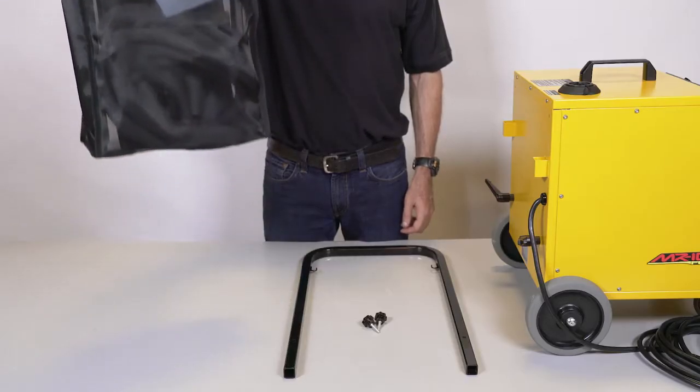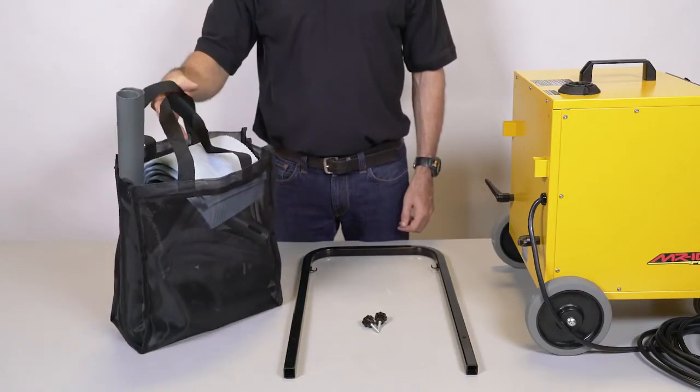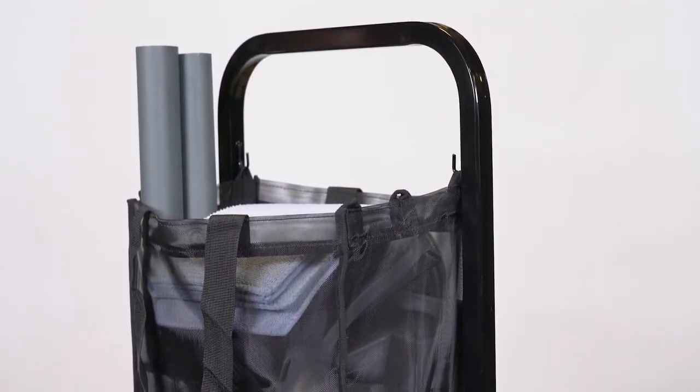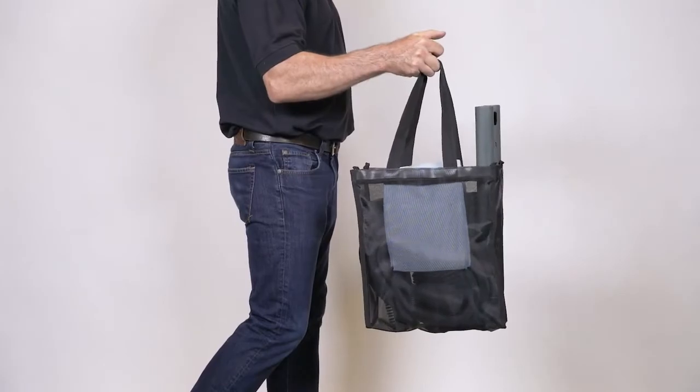The removable U-handle and mesh basket are designed to be easily removed to allow the MR1000 Forza to be loaded into smaller or tight spaces for transport. The mesh basket is used for carrying accessories and tools and has two large handles to allow it to be carried by hand.